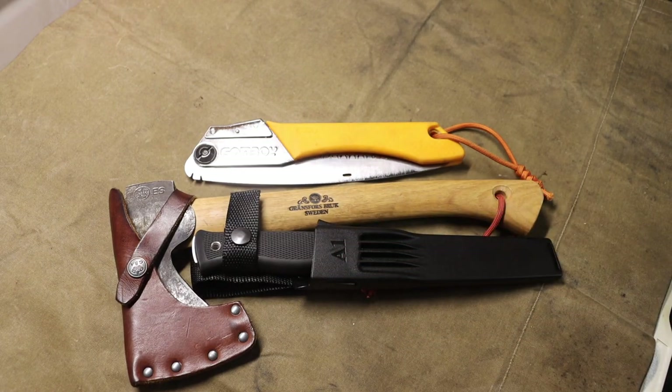Those are some of the tools to keep in mind for winter bushcrafting or winter survival practice. Things like snowshoes, really solid mukluks, and really solid mittens will keep you very warm and above the snow. Hopefully you enjoyed this video. As always, God bless, and I'm out.